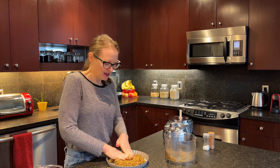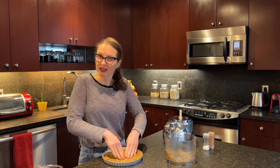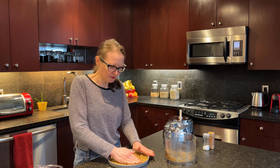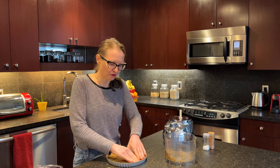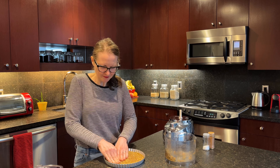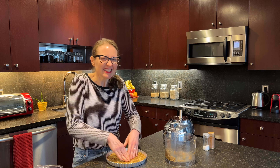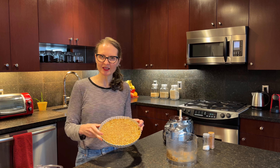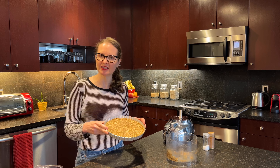Get the crust mixture into the pan and just press it down. Make sure you get it to the edge of the pan and try to get it as even as possible. At the end, give the sides a firm press to make sure it's really packed in there. You could use the back of a spoon, but I like to get my hands in there — I love playing with my food. Set this aside until the filling is ready.